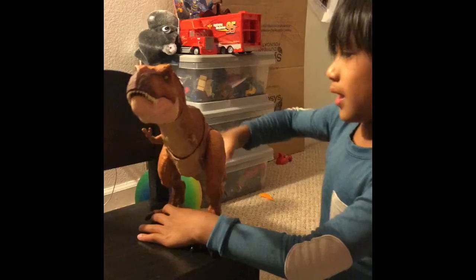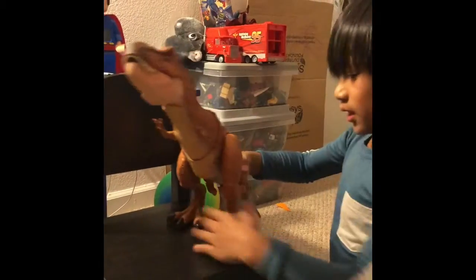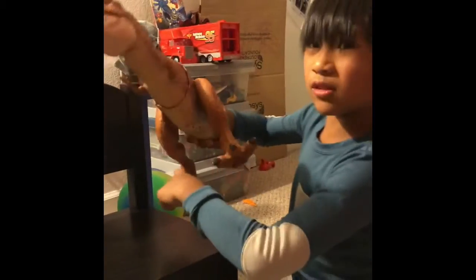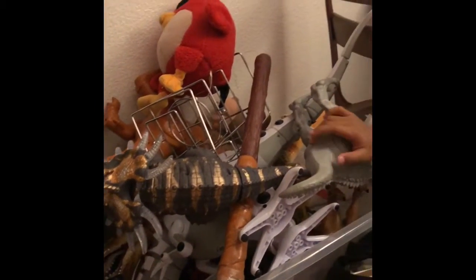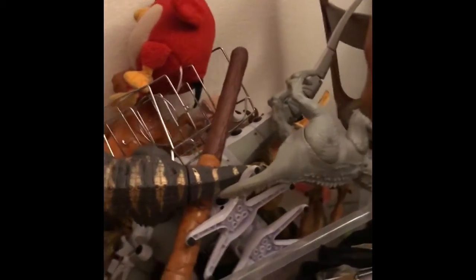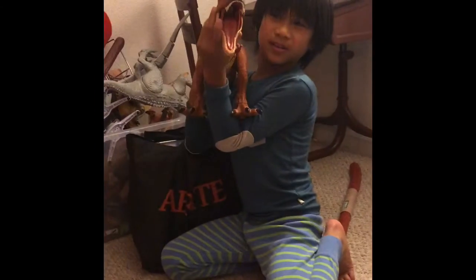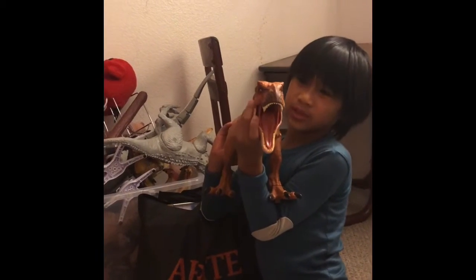I can do this. Let me show you. This is all of my old dinosaur toys. I'm going to start playing with them. They're going to be with my new Tyrannosaurus Rex. Want to see his mouth?